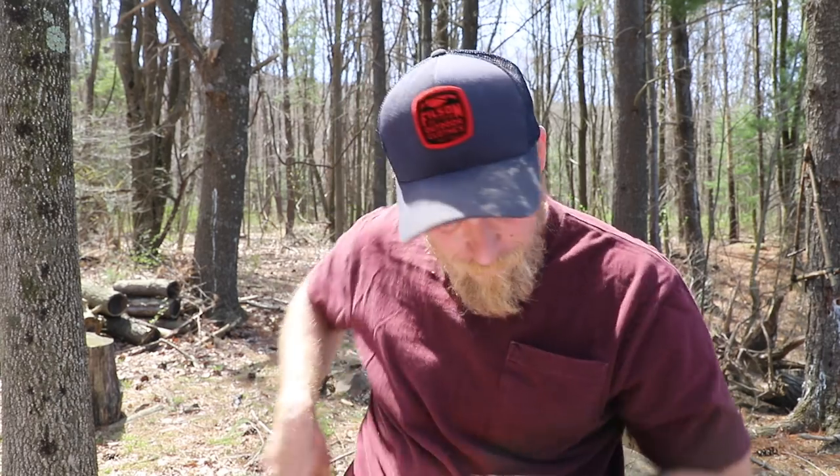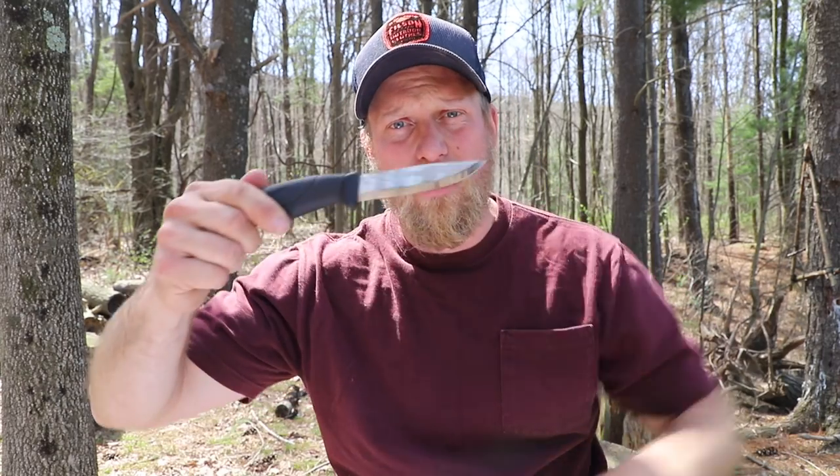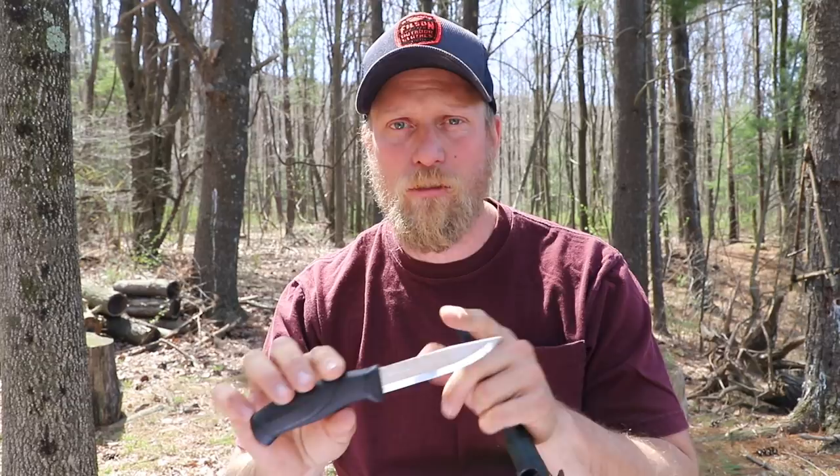Custom knife makers many times have that 90-degree spine built into their knife design, which is a great thing. But there are some other knives out there, such as this Mora Companion, which doesn't have a 90-degree spine due to the process of making it. It doesn't mean it's a bad knife — knives that don't have 90-degree spines aren't bad knives. They can just be upgraded and made a little bit better in my opinion.